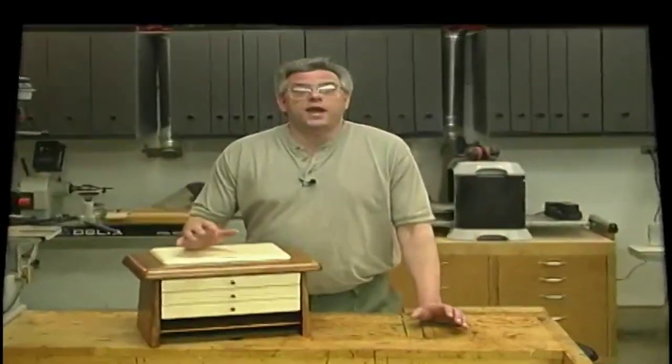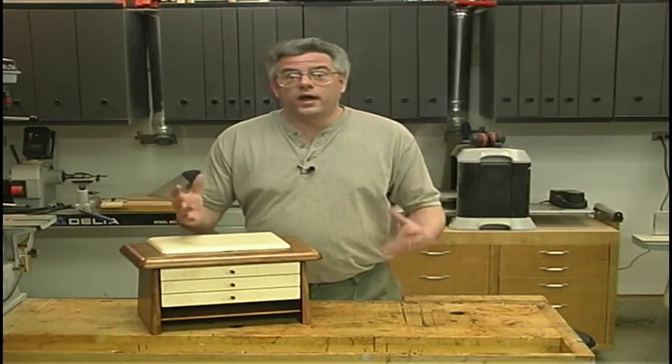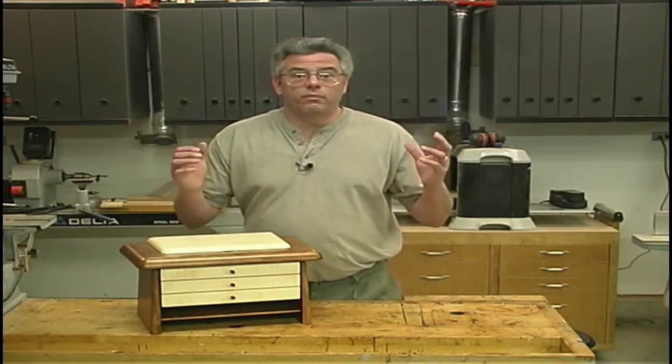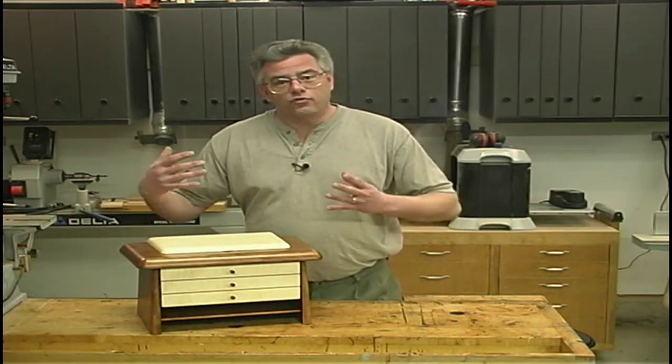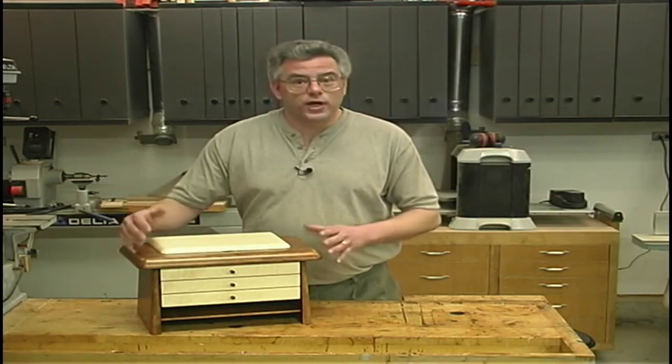The inspiration for this project came from a television commercial — it was for a clothing line for young teenage girls. One of the girls happened to be wearing a beret and bell-bottom pants. I just thought that was a very interesting form. I've taken that form and tried to apply it to a function — in this case, a simple little chest of drawers.